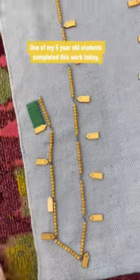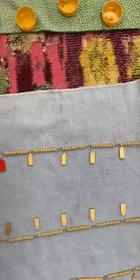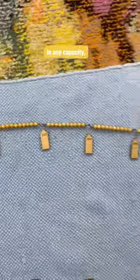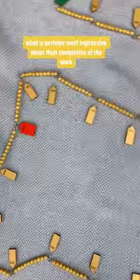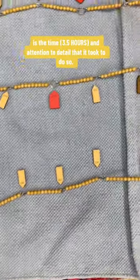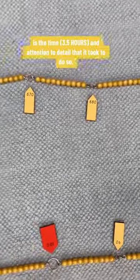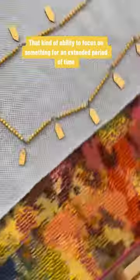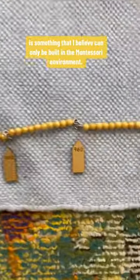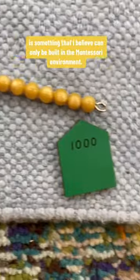One of my five-year-old students completed this work today, and while it's quite impressive that a five-year-old can count to 1000 in any capacity, what is perhaps most impressive about their completion of the work is the time and attention to detail that it took to do so. That kind of ability to focus on something for an extended period of time and sense of order is something that I believe can only be built in the Montessori environment.